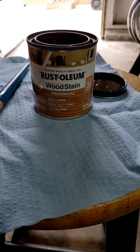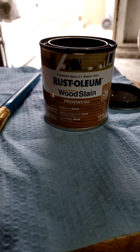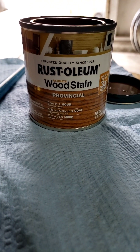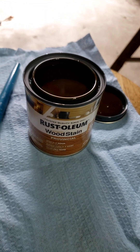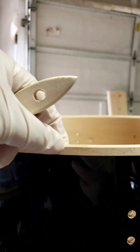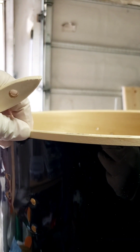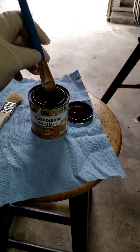This is what we're using: Rust-Oleum wood stain. It says dries in one hour, achieve color in one coat. It looks dark there, but I'm sure as I start to apply it, it'll look more like itself. I'm going to use this little brush here to do the outside perimeter rim, this little piece here, as well as the bearing edge. Once I do that all the way around, I'll flip the drum, do the same thing, then hit the inside with this bigger brush. All right, let's get to it.